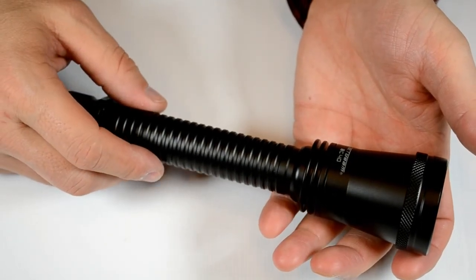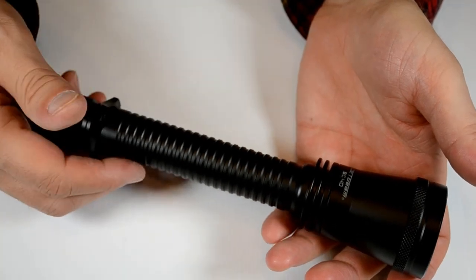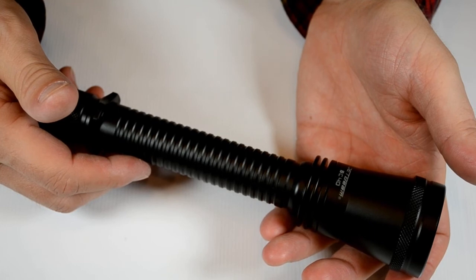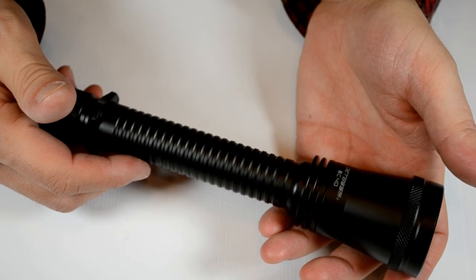And it's from JetBeam. It's one of those new lights that you can pick up at lightjunction.com. So just head on over there because they have not only this light, but a huge selection to choose from. So lightjunction.com.